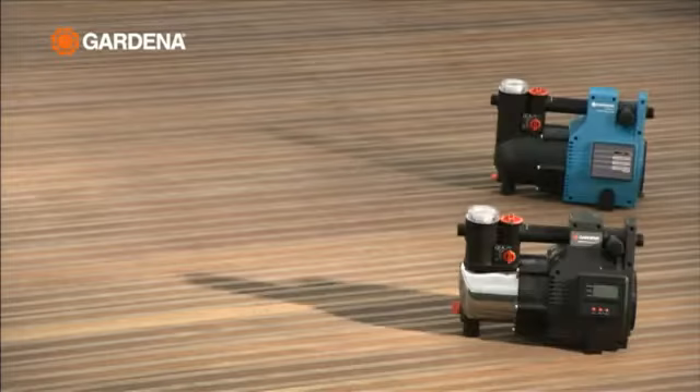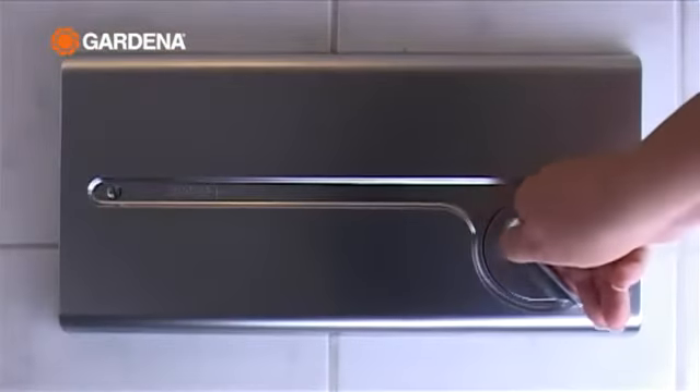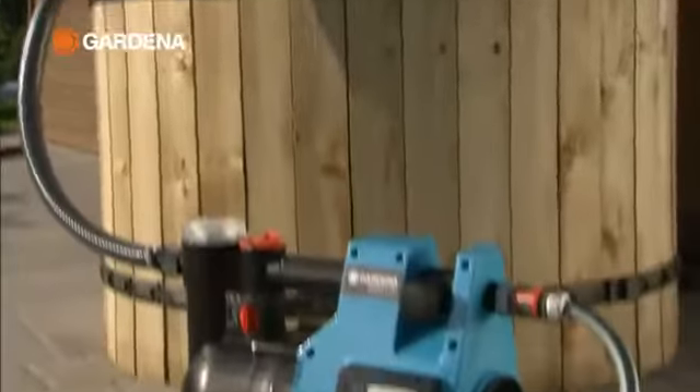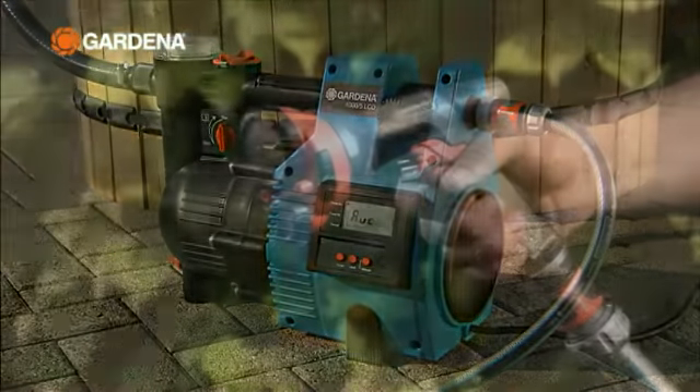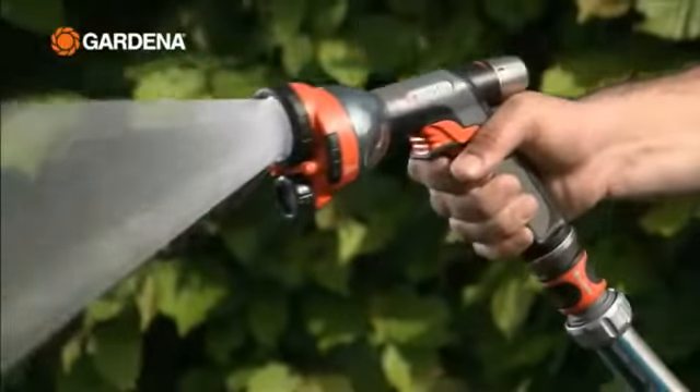Gardena domestic water supply pumps let you use cheap service water, conveniently for house and garden. They switch on automatically when water is needed, and then off again.